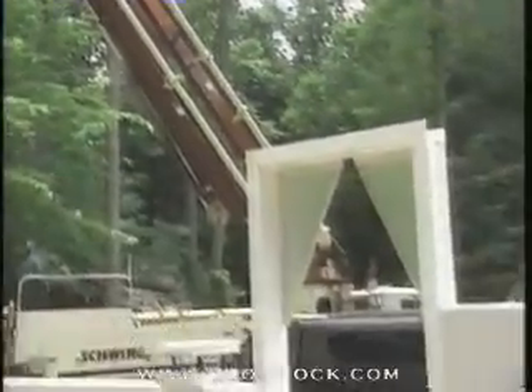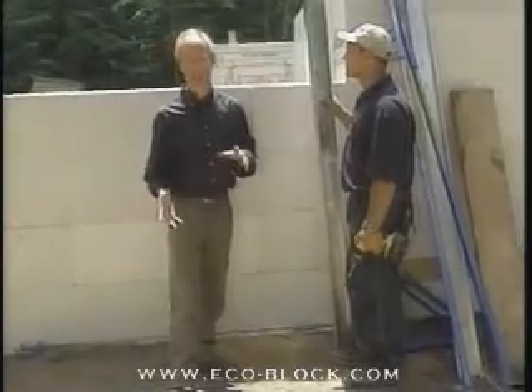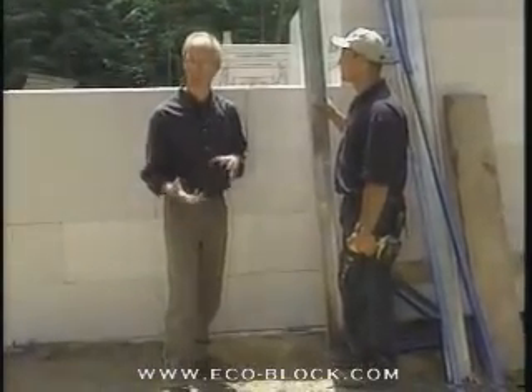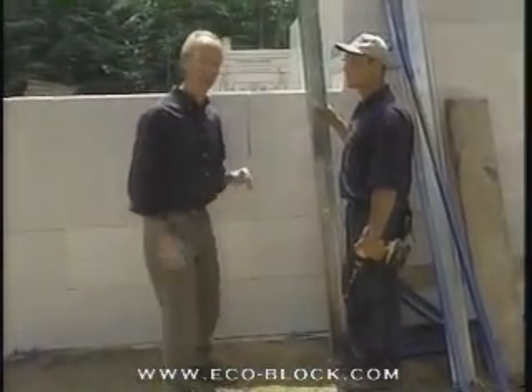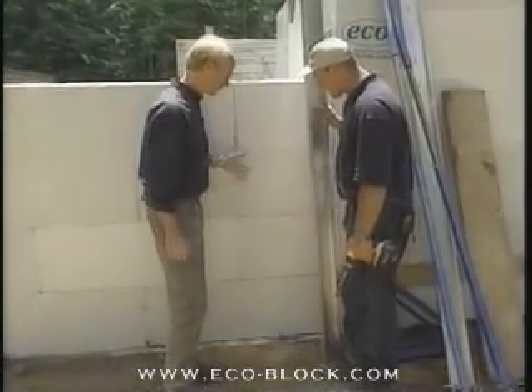The pumper truck has arrived on site — you can probably hear it behind me. We're waiting for the concrete truck to show up because in just a little bit we're going to be ready to start pouring concrete into our forms. But first, Roy, I wanted to take a look at this bracing system — take me through this.